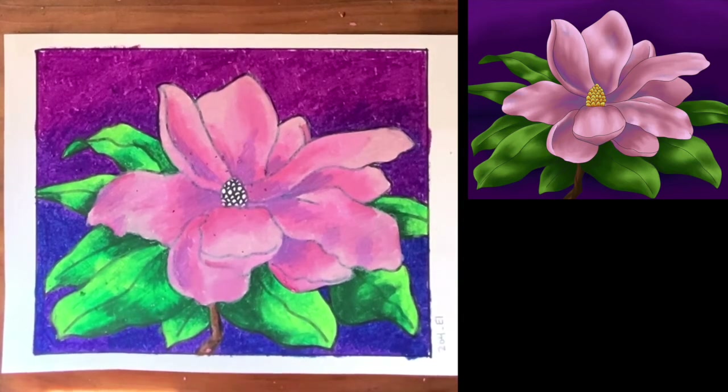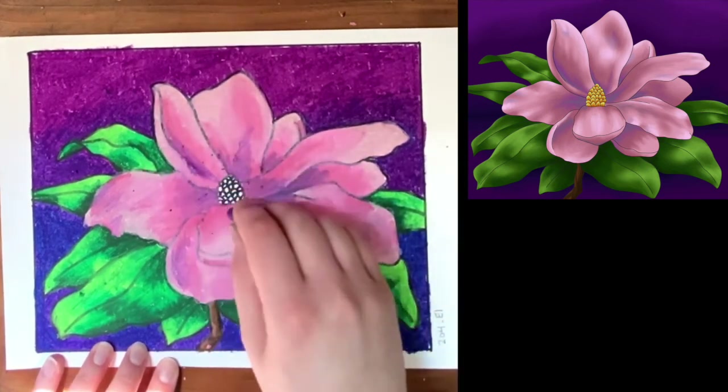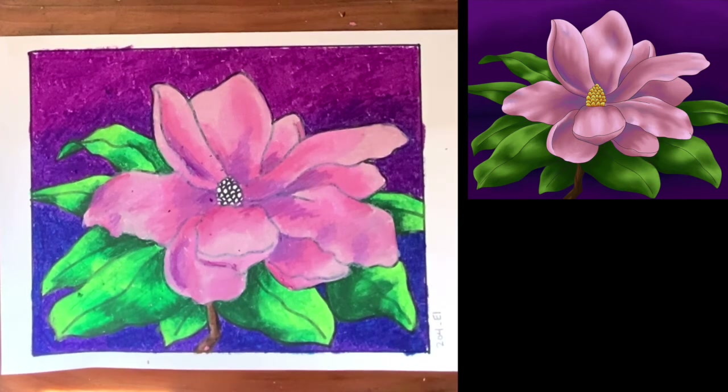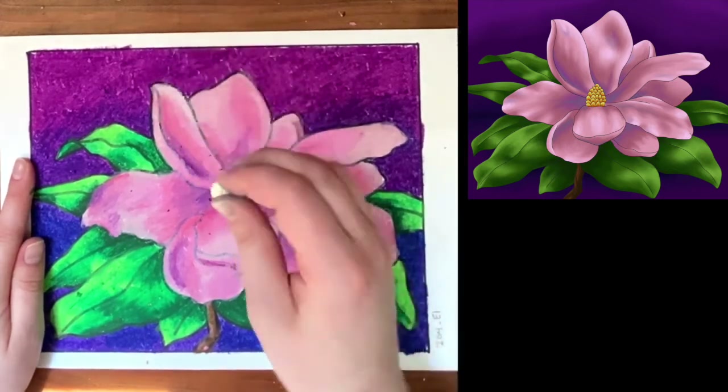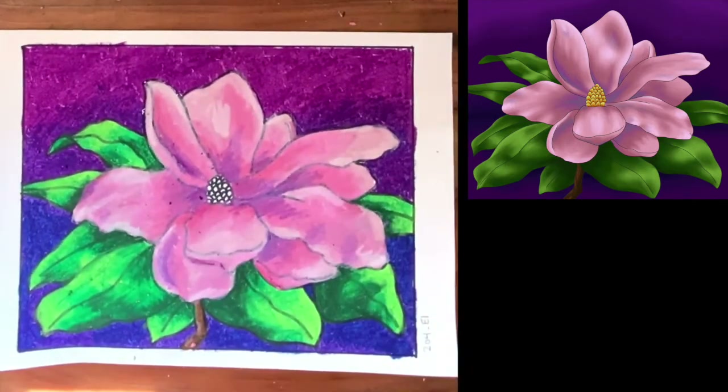That looks awesome. I'm going to take a slightly darker purple — probably the one I used for the top — and just add a little bit more shadow in there where I see that purple. Once I've done that, I can go ahead and take a nice white — these have been used down to the little nub — and go back in and touch up any highlights, those very, very lightest parts of our flower. Our flower looks beautiful. Last but not least, we have to color in the center of our flower. So I'm going to take a nice light yellow and color the whole thing before going in with some oranges and getting a few of those shadows. This is so very tiny, so do your very best with it — it might get a little messy.